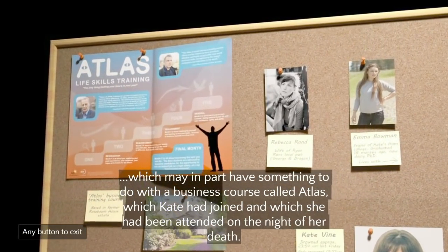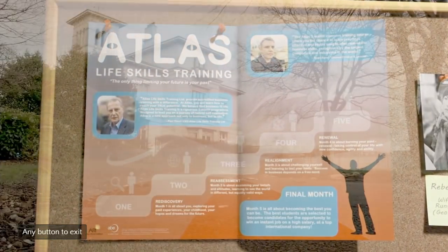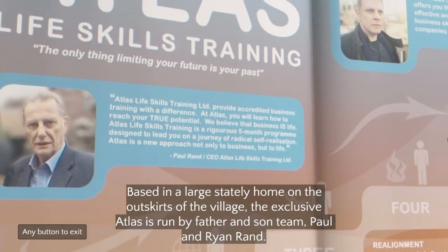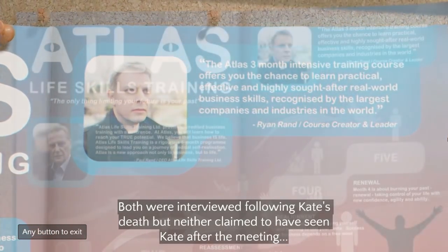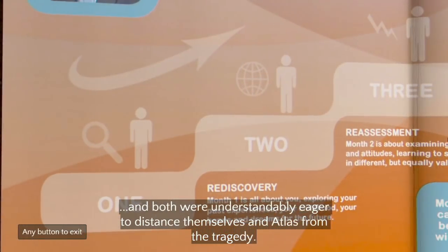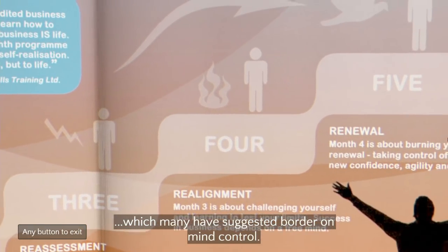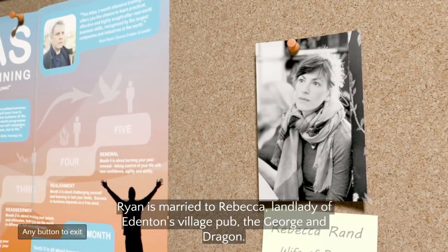Something to do with a business course called Atlas that Kate had joined and been attending on the night of her death, based in a large stately home on the outskirts. 'Paul and Ryan Rand' — like Atlas Shrugged — 'both were understandably eager to distance themselves.' This is almost like Scientology. It's like Ted — if Ted weaponized itself. Ryan is married to Rebecca, landlady of Eden.